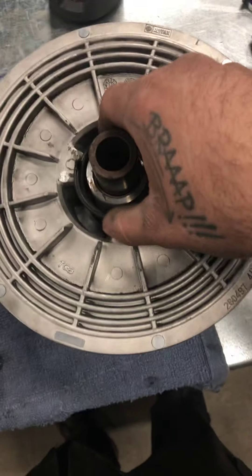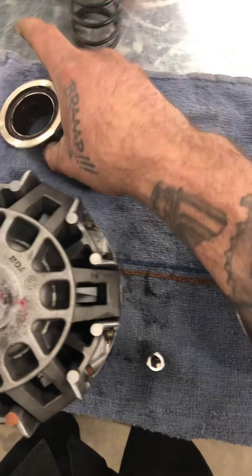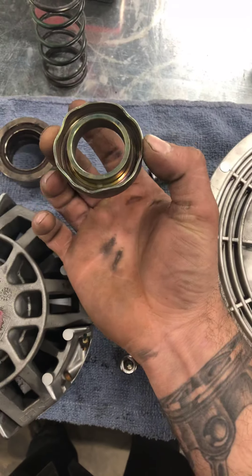I went ahead and took that clutch part. You can see that clutch spring is broken on your secondary. This little piece here flew out of the clutch cover and busted through the clutch cover.